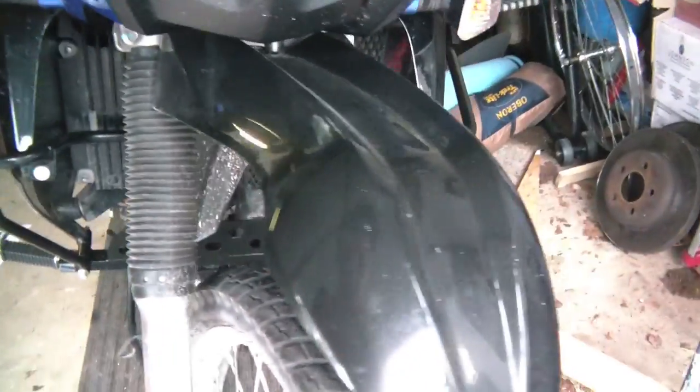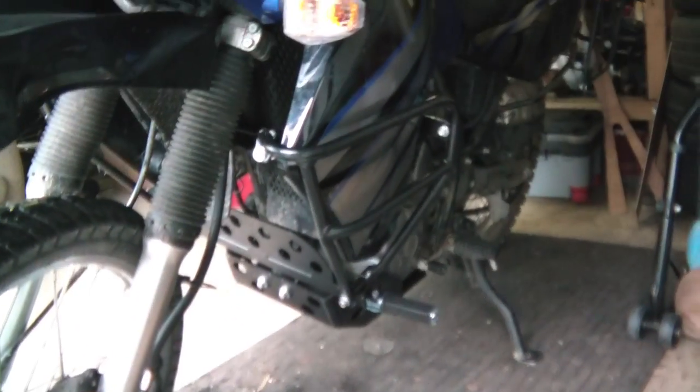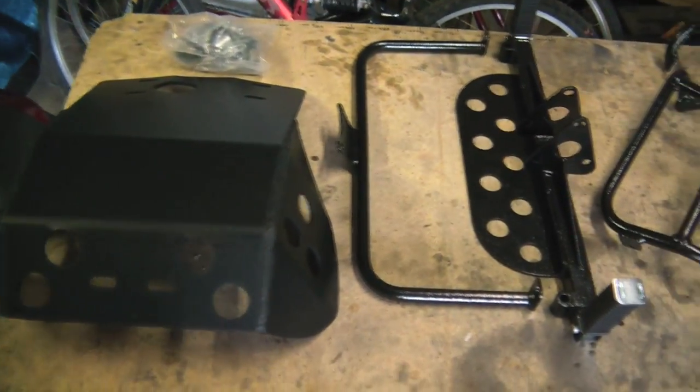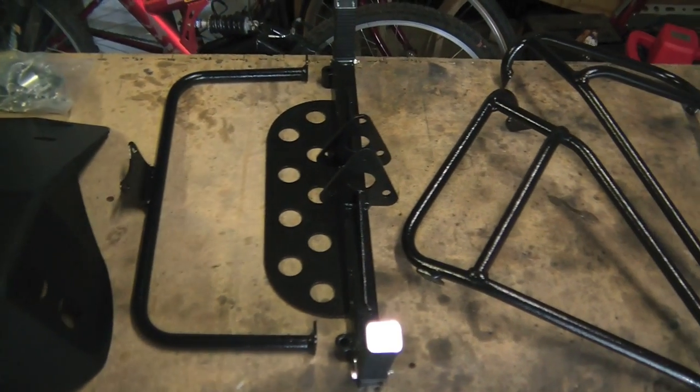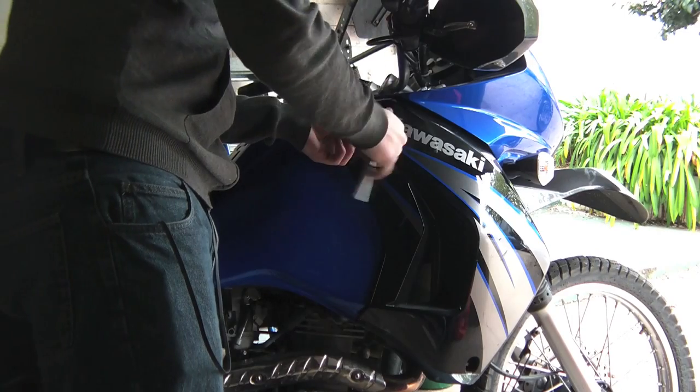G'day everybody, it's me Kenny Raceboy here again, just doing a quick installation guide of the Nerf PD crash bar and skid plate set from happytrails.com. Let's get underway and I'll show you how all this fits together.